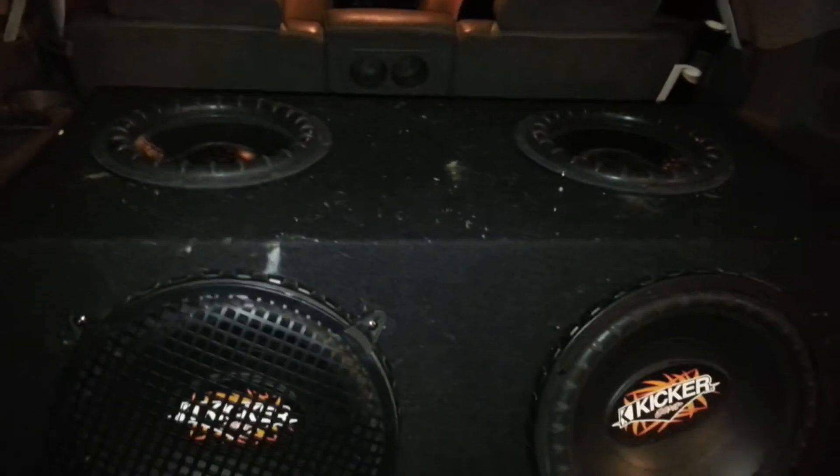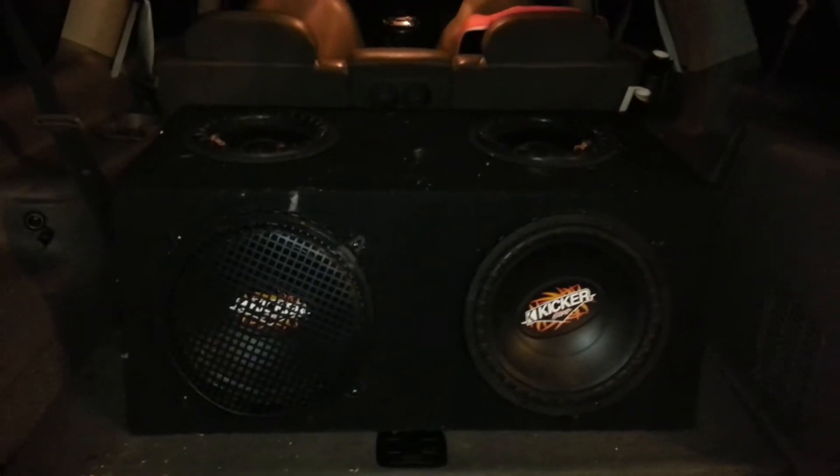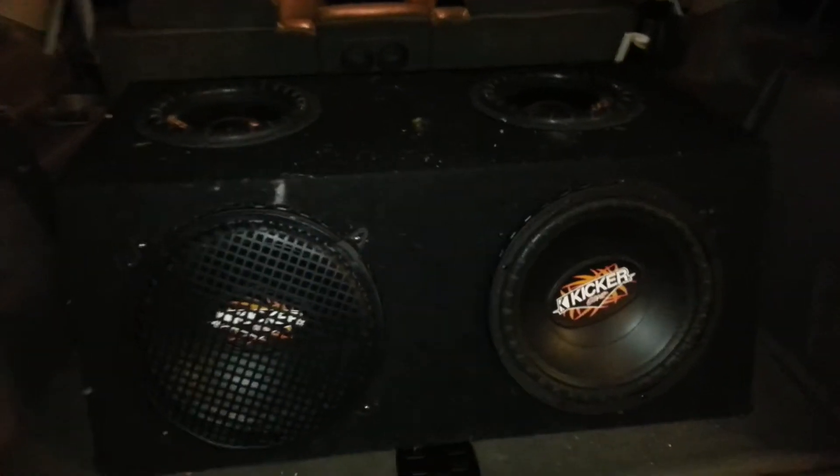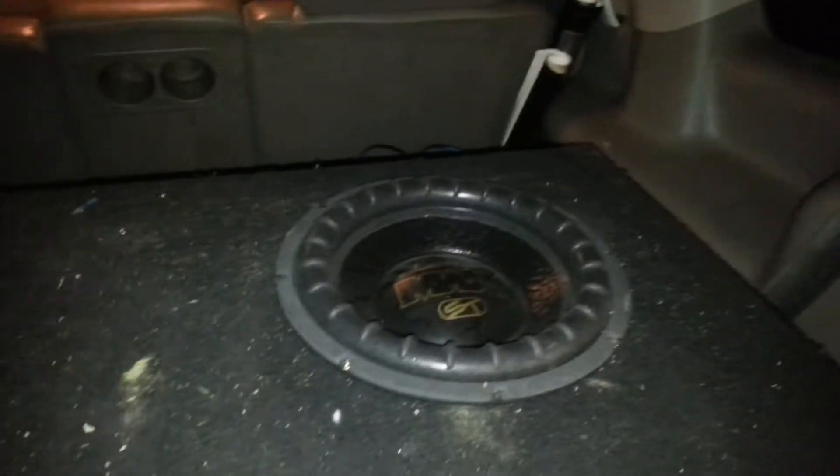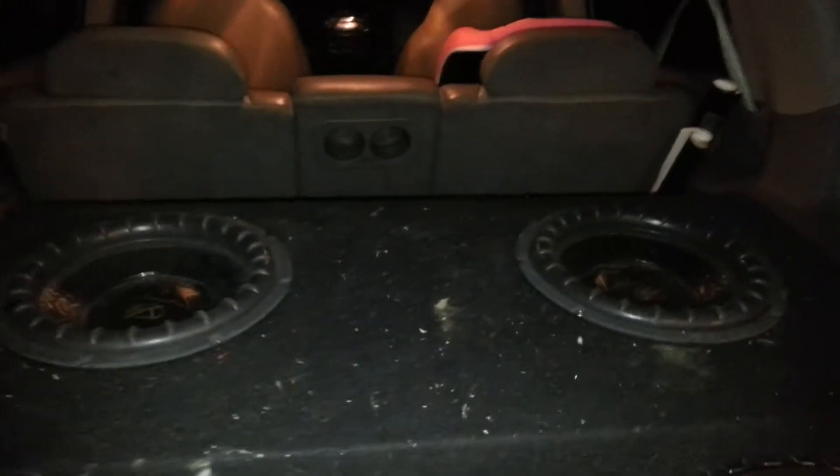Getting ready to start my install on a 2002 Dodge Durango. Right now I've got two Kicker 12s and these are my 10-inch Lanzars. None of this is staying — I'm actually waiting on Jonathan Price to get back to me about some Sundown Audio 12-inch subs, so all of this will be replaced.